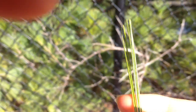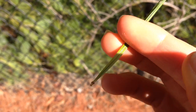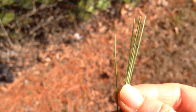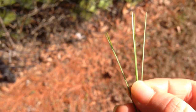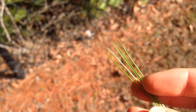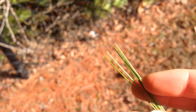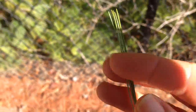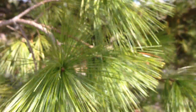If you look at the cluster here, you can see that there are one, two, three, four, five needles. So that makes this a white pine. It is one of the only pines in our area to have five needles, so you are pretty much guaranteed that this is the right plant when you find it in the southeast US.